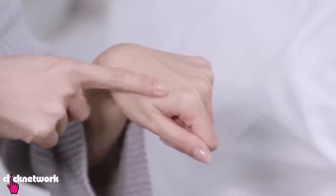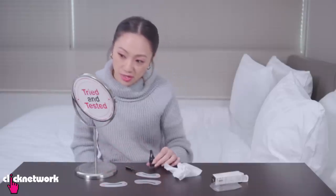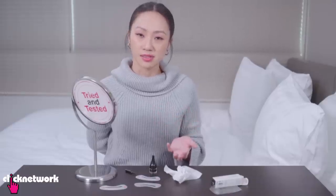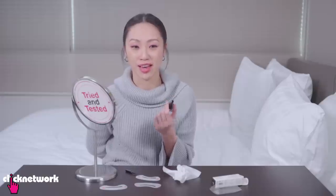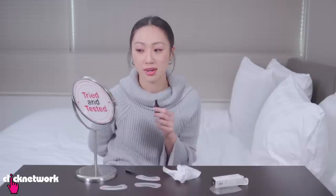Once the glue dries, that thing sets. So now we come to the part that I'm actually very sad about — the glue smells really funky. That is kind of scaring me a little bit because the type of glue that you use on your face and around your eyes needs to be gentle. I don't have any assurance that this glue is safe to be putting on my face on a long-term basis, even though this looks amazing.